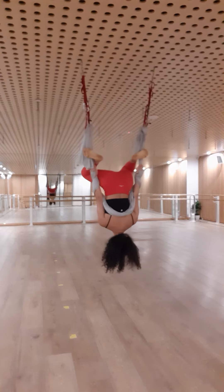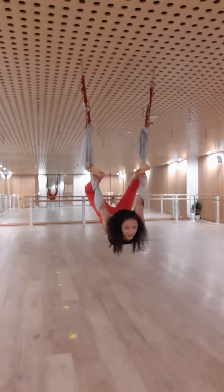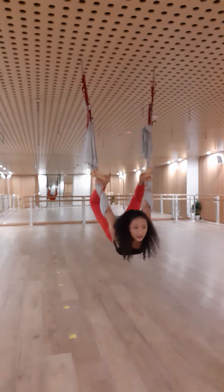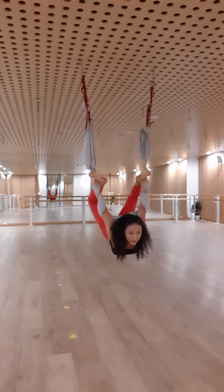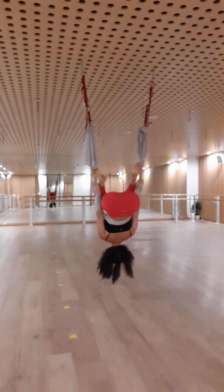From here, bend the knees, wrap the feet around, dip through the belly, reach the chest forward, sliding the hands down. At the moment I'm sliding myself down and coming into a deep backbend, reaching the sternum forward.